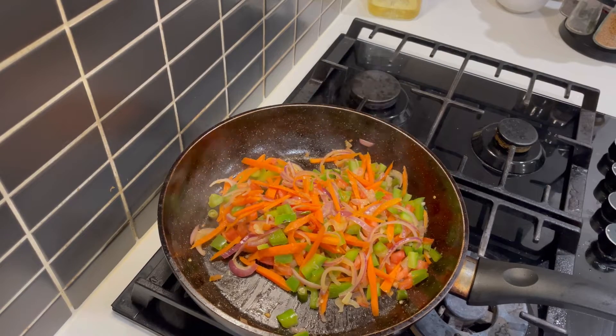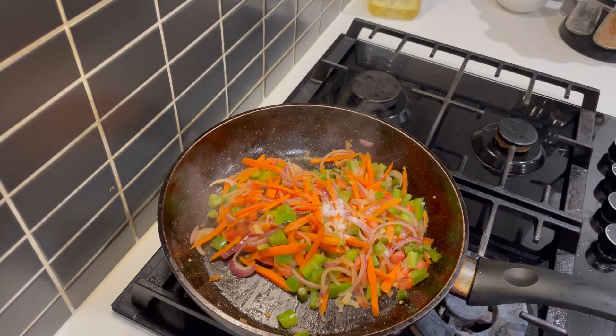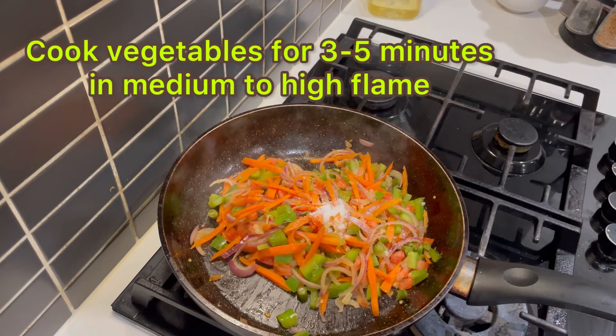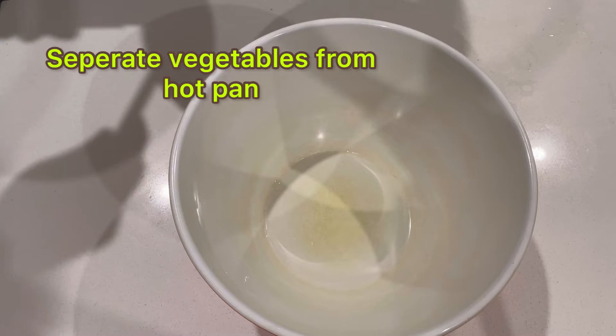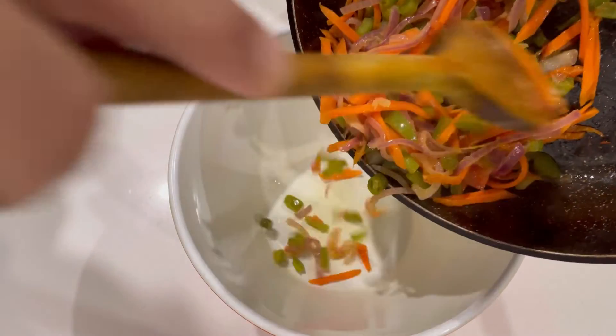Now I am going to add spices — salt according to the taste. I am cooking on medium to high flame. Separate it from the pan and let it cool down.